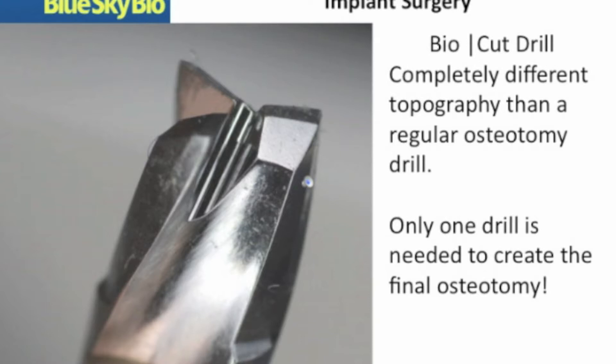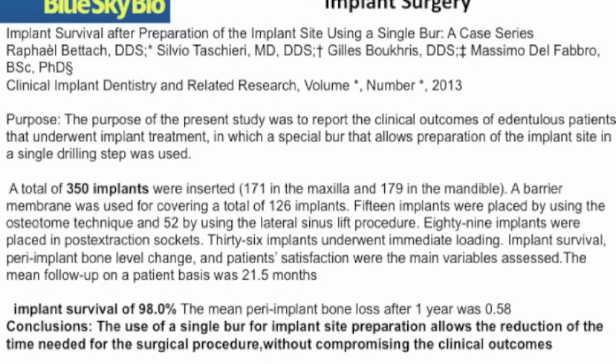As you can see from the close-up of the drill, this does not look like your standard osteotomy drill. It is re-engineered to be as efficient as possible and safe.